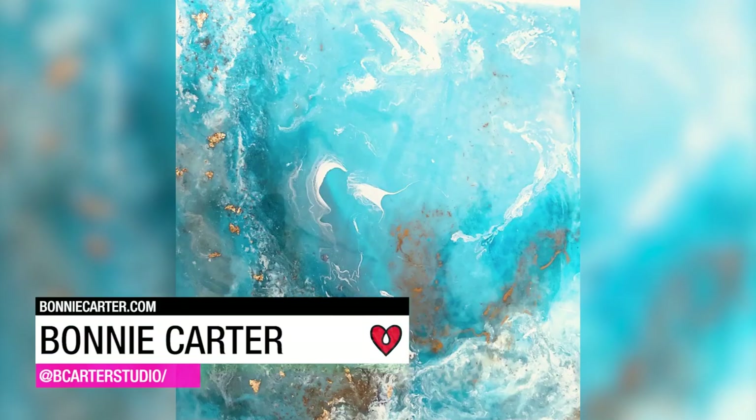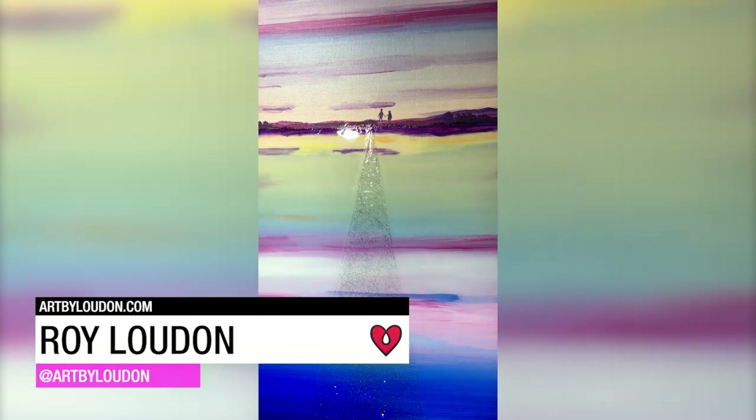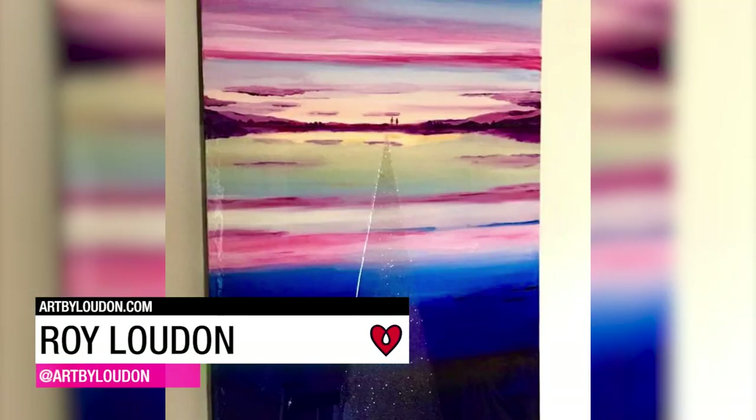Artist Bonnie Carter used Art Resin to create these abstract resin porous seascapes. Roy Loudon used acrylic, resin, and glitter to create this abstract landscape.